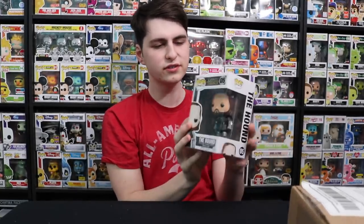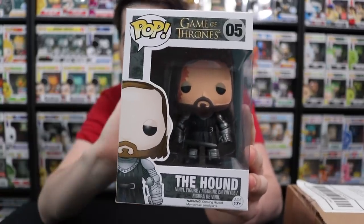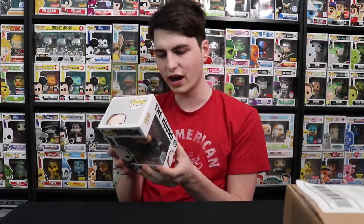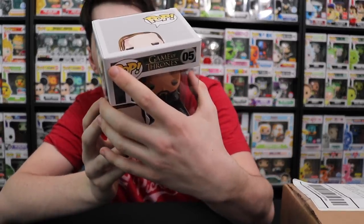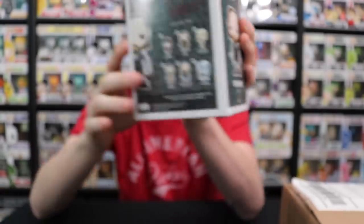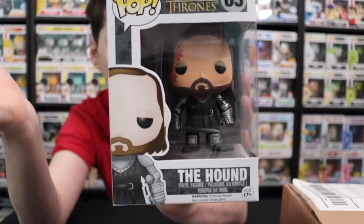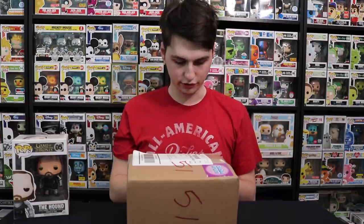Okay, so this is from Game of Thrones and this is called The Hound — Sandor Clegane. I don't know much about this one, to be honest. With Game of Thrones pops, I never really got into collecting them. I don't really watch the show. I know Jetta Patrol is really into this show and has almost all the Game of Thrones ones. But yeah, this is The Hound — he looks neat. On the back you can see Tyrion Lannister, Ned Stark, Daenerys Targaryen, Khal Drogo, The Hound, and White Walker. Sorry if I butchered any of those names. Still, very cool. I would say he's a pretty cool figure — almost like battle-scarred on the side, which I think is pretty cool. Let's put this one to the side and get into the next one.